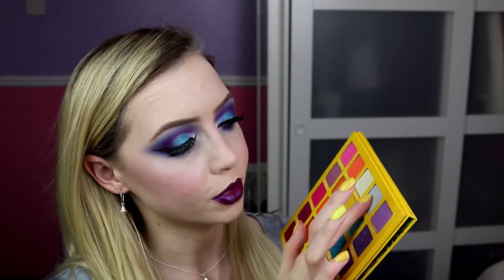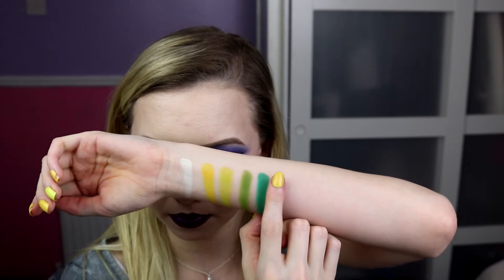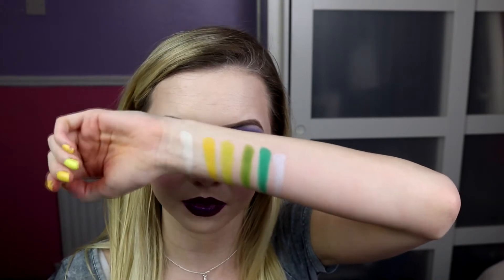So onto our blues — we've got Bubblegum, which I have on the inner part of my lid there. It's like an almost white with a blue kind of sheen to it. Very pretty. Even something like that over one of the greens would be nice. It's just nice to have that icy kind of blue.